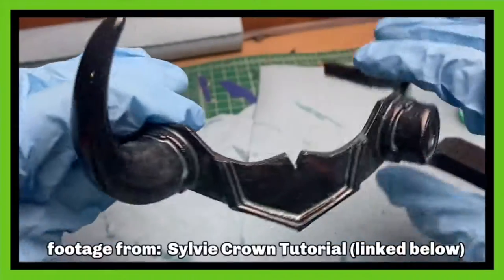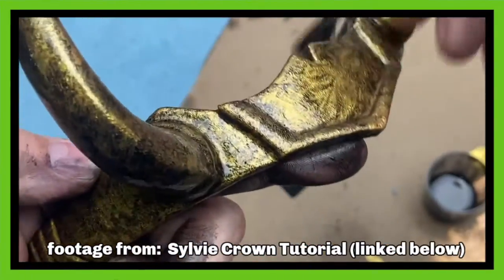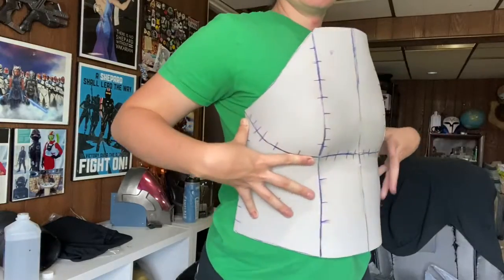If you're anything like me — first of all, I am really sorry — but you probably learn a lot better by actually doing things, or at the very least by watching someone do something so you can learn from their mistakes or experiences. That's probably why you're watching my channel, and I appreciate you. For the longest time, I could not wrap my head around sewing patterns or how to take a flat object and make something three-dimensional that I could wear. And obviously as cosplayers, that's kind of a skill that we really need to master.